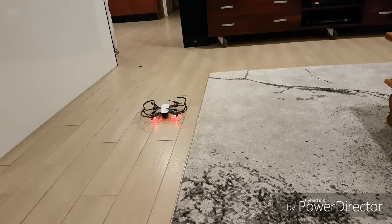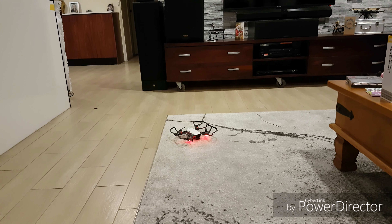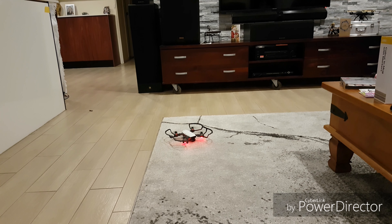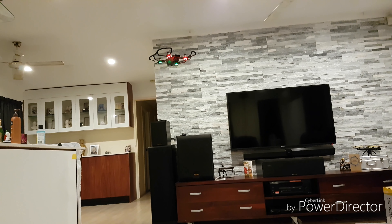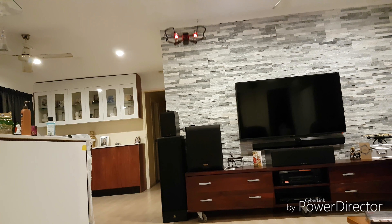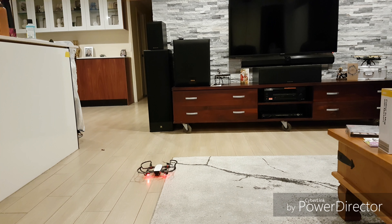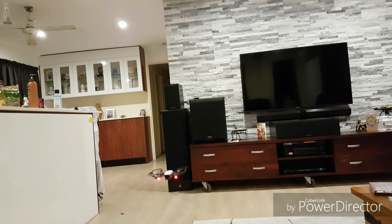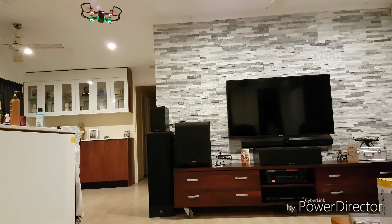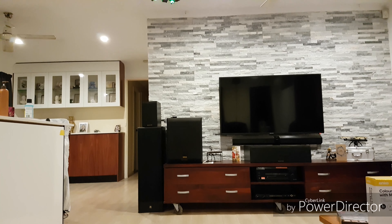What I'll do now is swap out for the original props and you'll see the difference. Here are the original props that it came with — check out the difference. Landing, and then straight away, no messing around, take off again. Now I'll go full throttle up — no problems whatsoever. Full control. Full throttle up again — no problems whatsoever, hovering nicely in place.